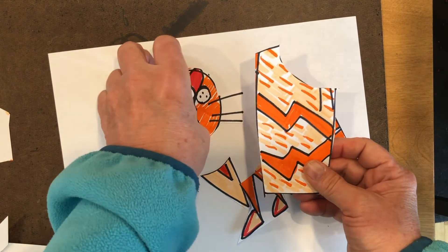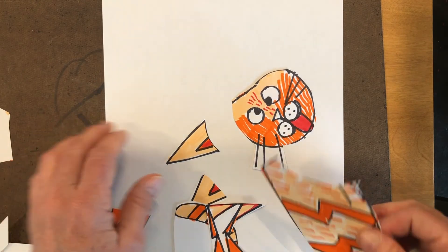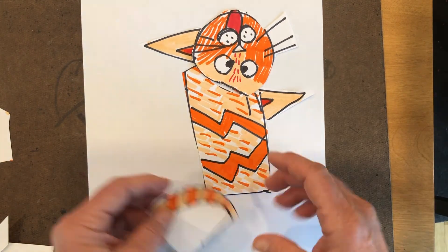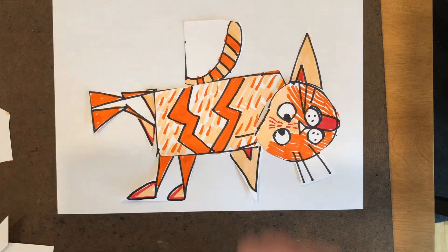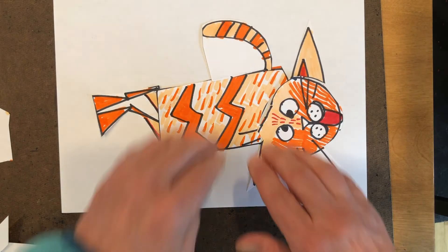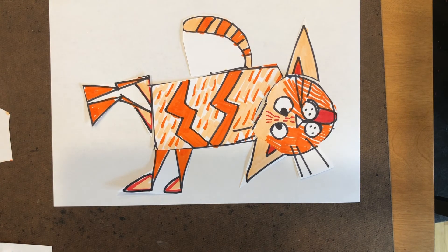Now I have to put it back together in a strange way — I'm going to even turn my paper this way. Then I would just take my glue stick or glue and glue it back down. And there's my cubist cat — kind of fun!